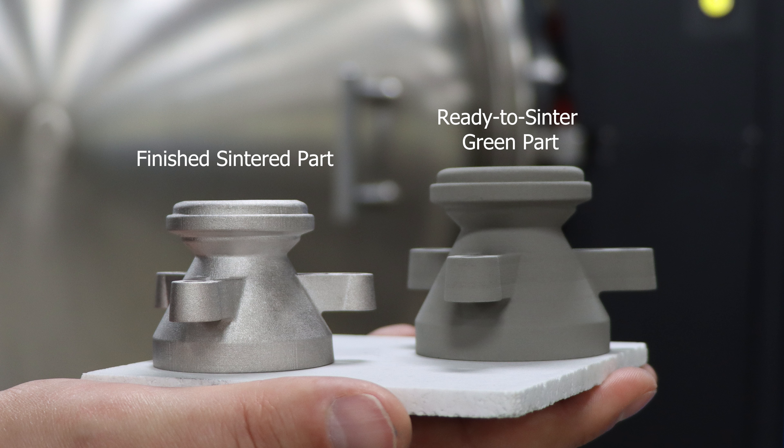Once the part is depowdered, it is ready for sintering. An important consideration in metal binder jet design is sinter shrinkage. As can be seen, the ready-to-sinter green part is roughly 20% larger than the sintered part. This size change is similar to what is seen in metal injection molding.